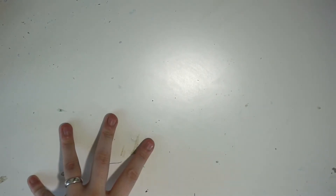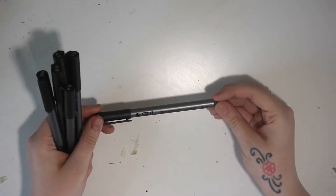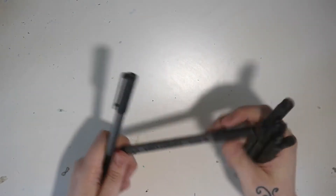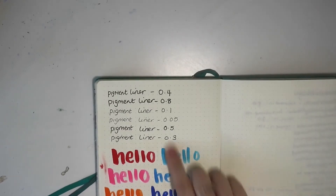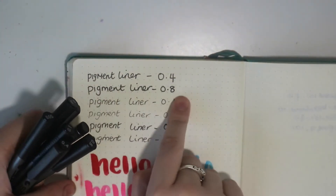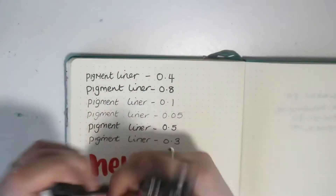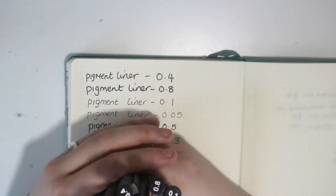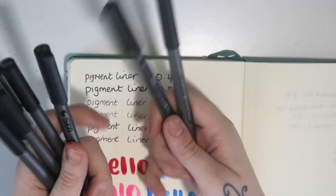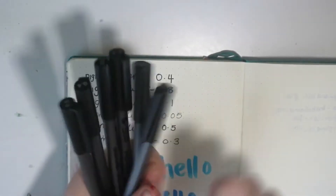The last things I picked up were from AliExpress.com. The first things were these — they're the STA pigment liners in sizes 0.5, 0.1, 0.3, 0.8, 0.4, and 0.05. I did some writing to show what the different sizes do. I really like the 0.8 one, it's just beautiful. I'll put the link below because I know it's hard to find things on AliExpress. I think they were like two or three pounds — great value for bullet journaling and scrapbooking where pens tend to get ruined.